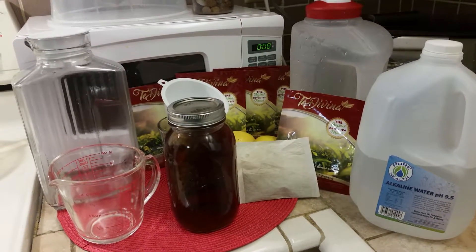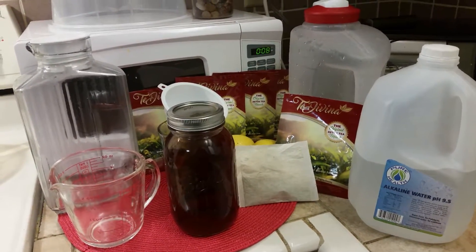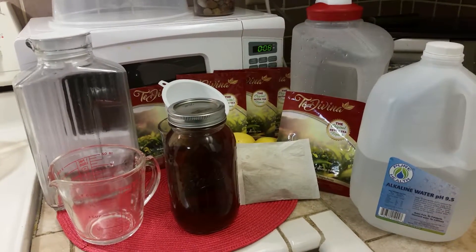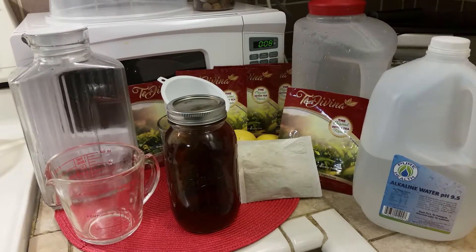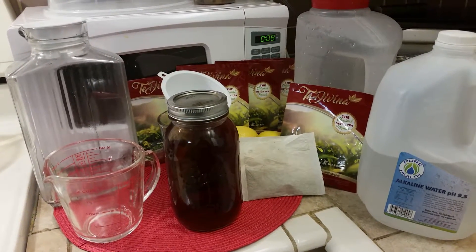You see the quart jar that I have there in the middle? That's all you need — a one quart mason jar. One quart is four cups of water.